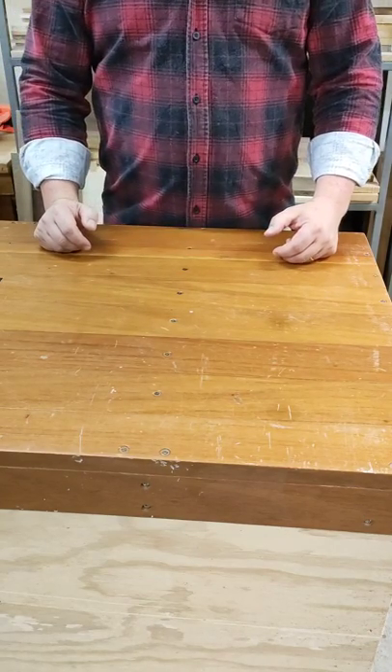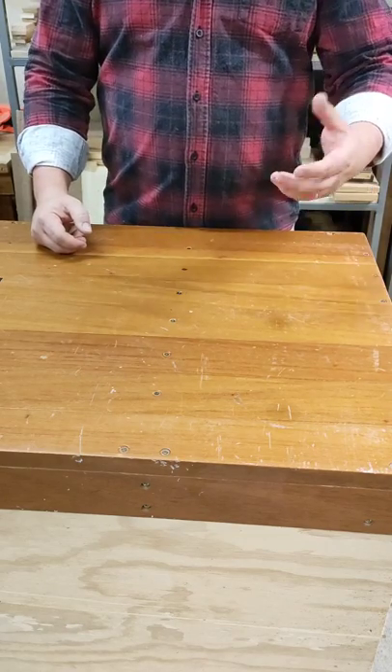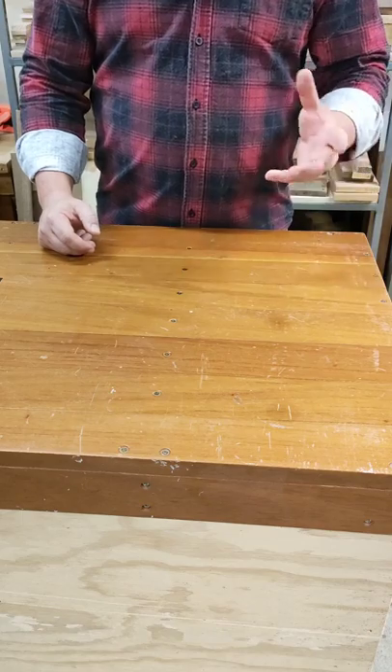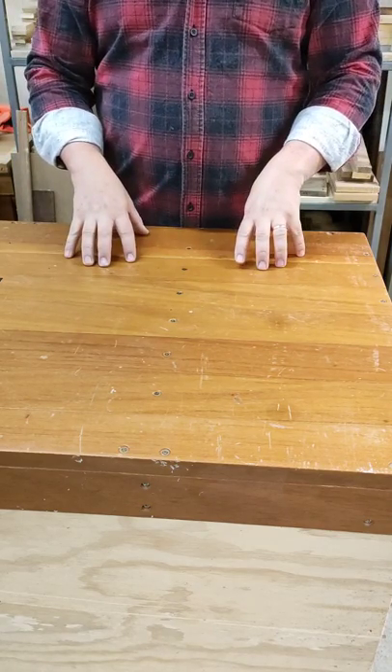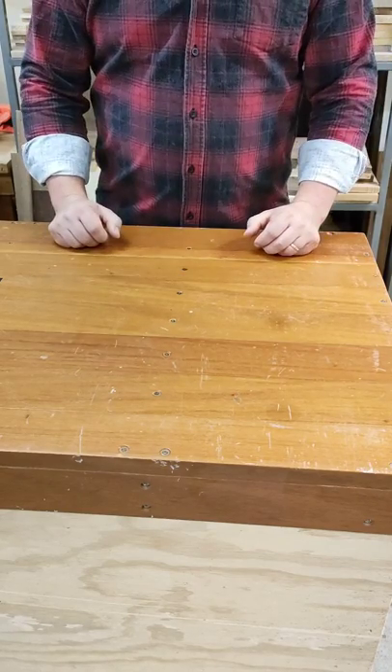G'day guys and welcome back to the Backyard Workshop DIY. For this week's Tooling Focus, we're going to do something a little bit different. If you've been following me for a while, you'll know that I don't mind a pocket hole screw here or there, particularly around furniture and drawers, and a benchtop system for drilling your pocket holes makes life a hell of a lot easier.